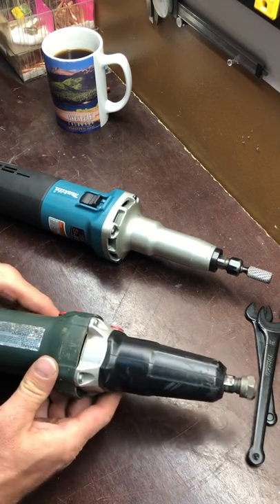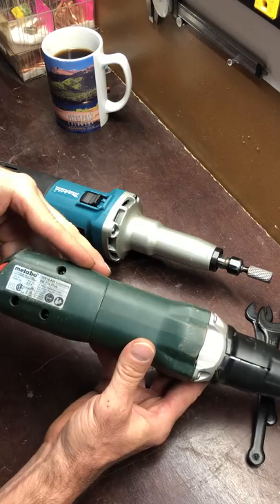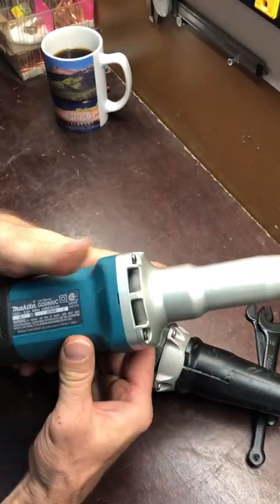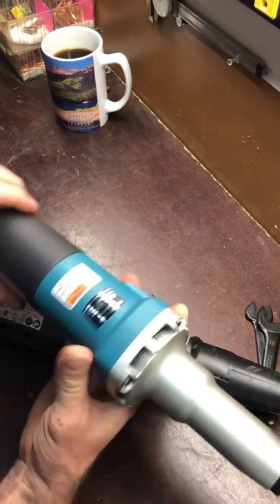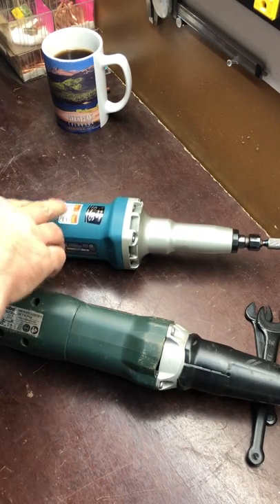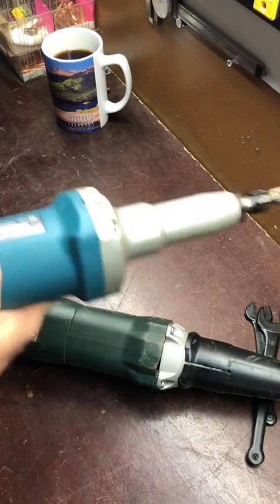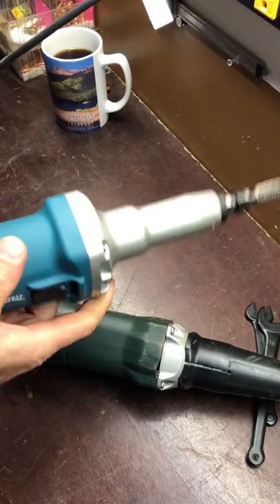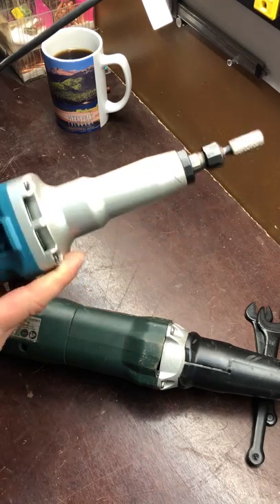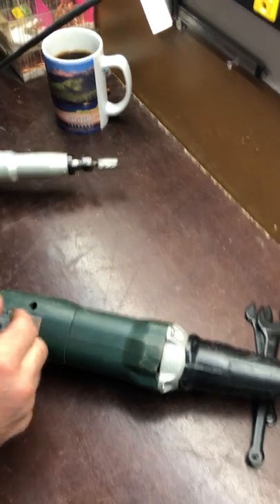Maybe it's a different RPM. The Metabo's first gear looks like it's 10,000 RPM, whereas the Makita starts at 7,000 to 8,000 RPM. So I'm assuming that's the difference between them — this one's at 7 and that one's at 10. But even the Metabo at 10 is still a little bit quieter. Turning them up to number two or three, you'd think the higher RPM would be louder, but the Metabo still sounds smoother. I don't know what that noise is — maybe it's just the type of motor.